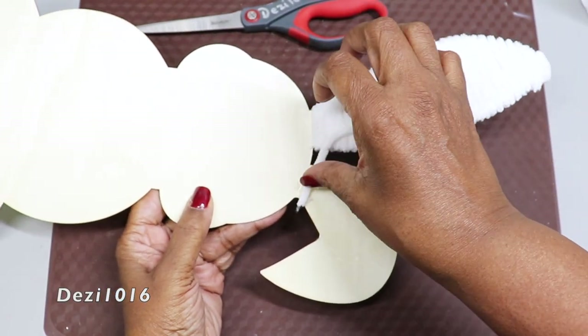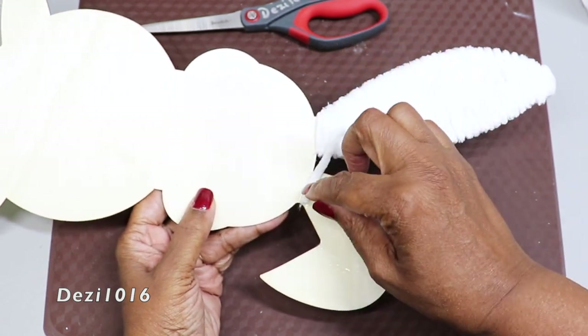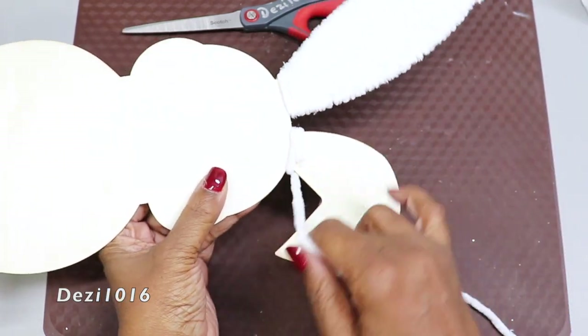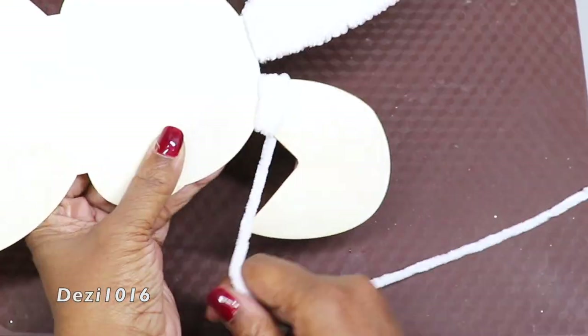As I'm wrapping it, I'm making sure it's pulled semi-tight — you don't want to flatten out the yarn because the yarn is nice and fluffy, but you want to make sure that they're close together as well.